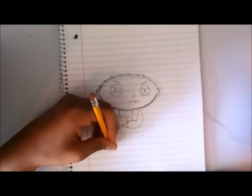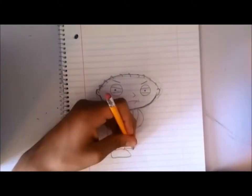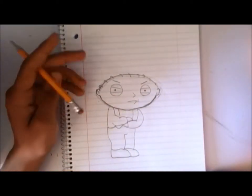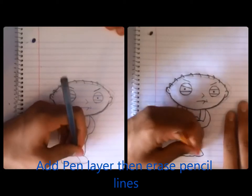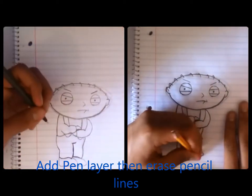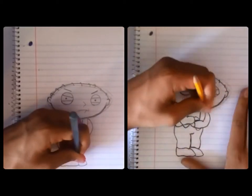Once you're done with his body, make sure to fix up anything you may have messed up on. Once you're satisfied with your drawing, add a pen layer on top of the pencil layer, and once you're done begin erasing any stray lines left from the pencil. This makes your drawing look more professional.